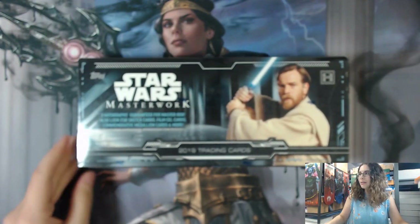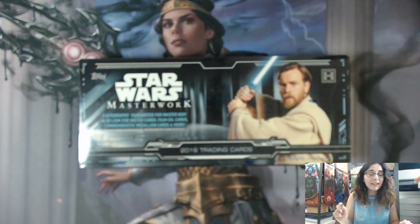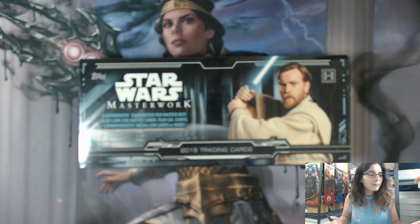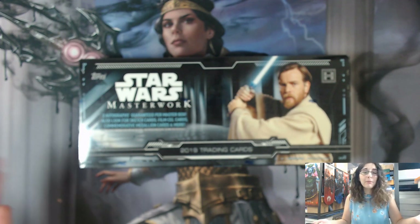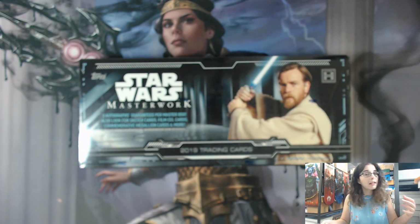Right now we can get into this box with Ewan McGregor's face on it, because he is available as autographs in this product - that'd be super dope to get. You do get two autographs guaranteed per Master Box of Masterwork. You can get up to four autographs; it's not that common, but in a couple of videos ago we did open a Masterworks box that had four autographs in it.